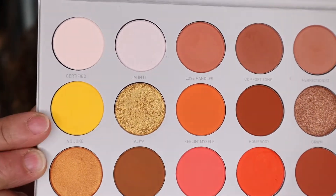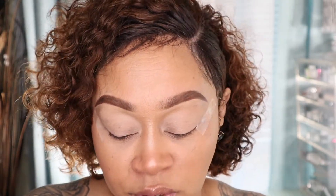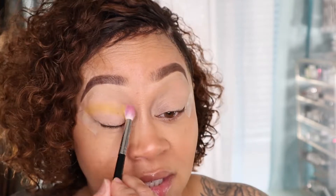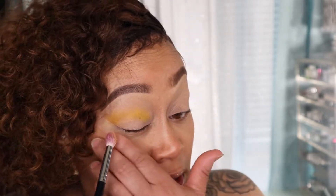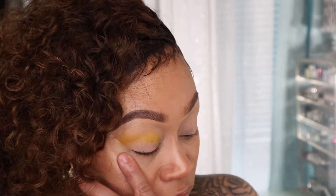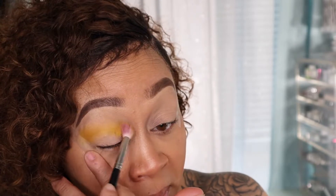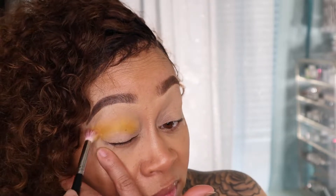The first color is yellow, coming from the Jaclyn Hill volume 2 palette — it's called No Joke. That's the one we're going to be using on the top of our lid. We're going in with the Morphe M573 brush. For my new people, this is the brush I tend to use a lot, so welcome to the family — you'll get used to hearing about the M573 brush. This is an easy sunset inspired look, so it's not going to take that long. We're going to put No Joke on our lid.